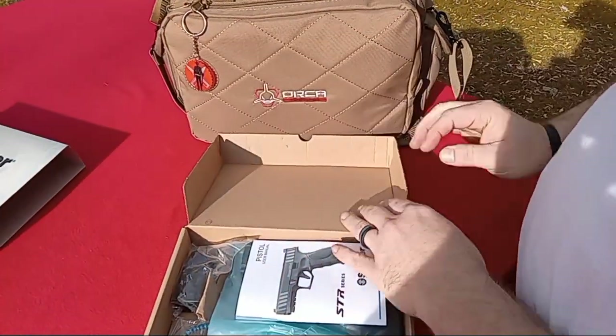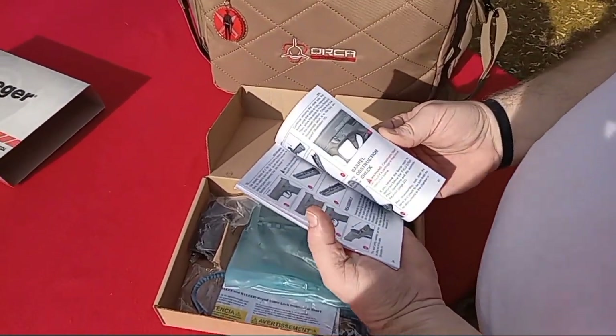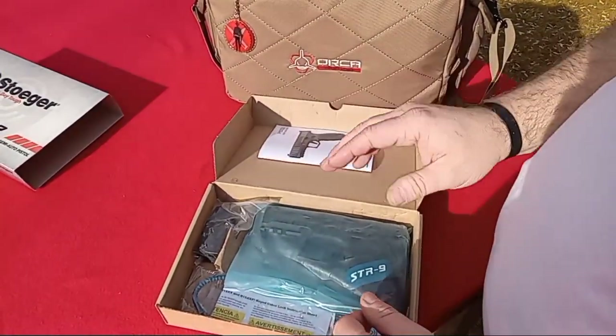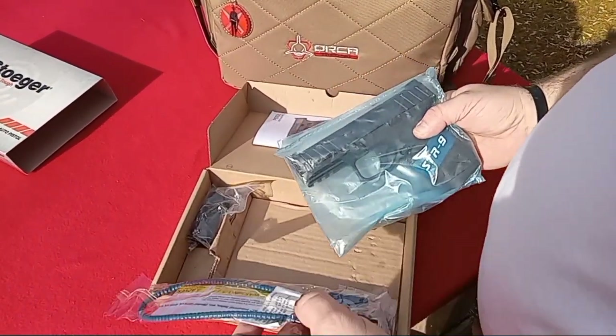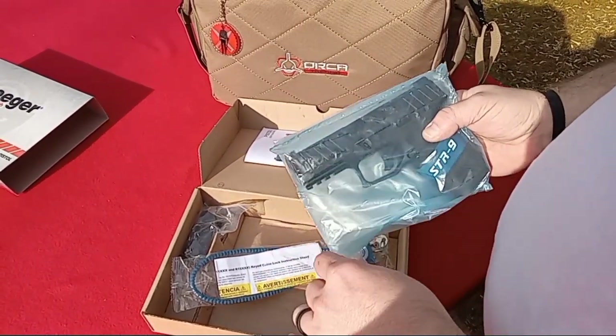You've got your manual, usual color pictures, well laid out parts diagrams. This is the RMR cut on this pistol too, so we'll see an optic in the next few weeks. Coming in the box we have the lock and the mounting plates for different optics provided.